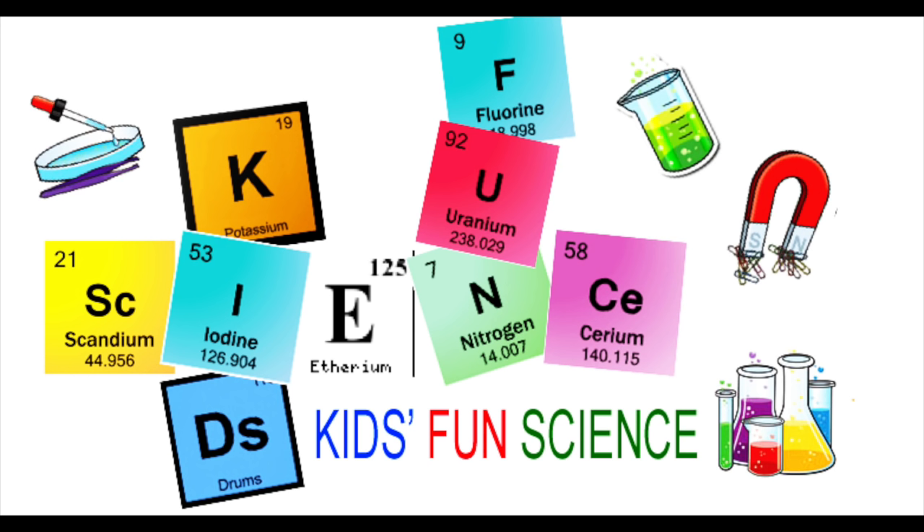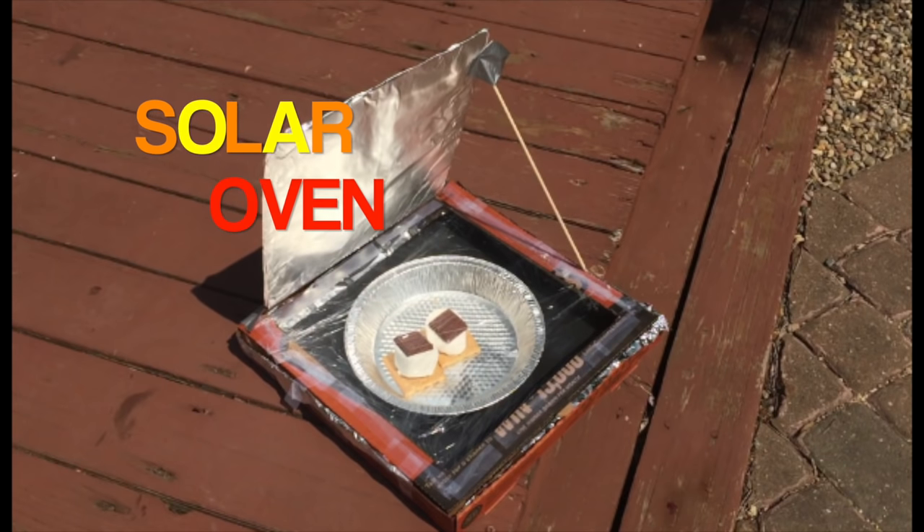Welcome back to Kids Find Science. My name is Ken. Today's experiment is the solar oven. Adult supervision is required.